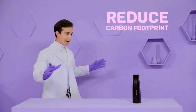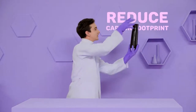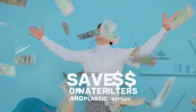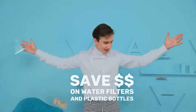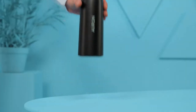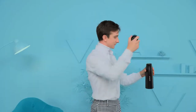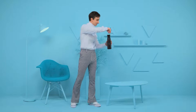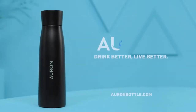By using Orin, you can reduce your carbon footprint and help reduce global fossil fuel consumption with every sip. Using Orin can also save you hundreds of dollars a year on water filter replacements, plastic water bottles, and cleaning materials. For a healthier you and a healthier planet — experience clean water at the touch of a button. Experience Orin.